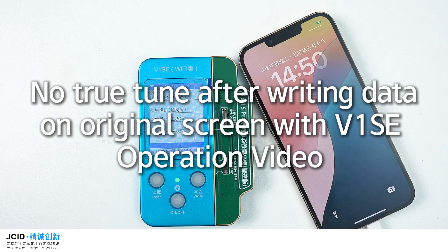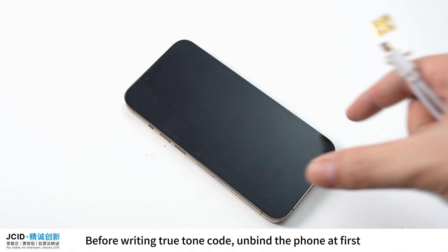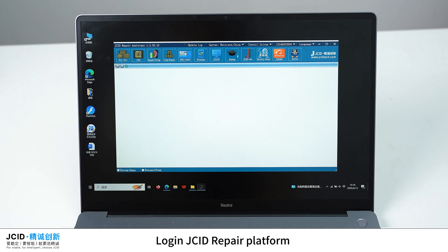Before writing True Tone data on the original screen with V1SE, you need to unbind the phone first. Connect the mobile phone to a computer and login to the JCID repair platform.